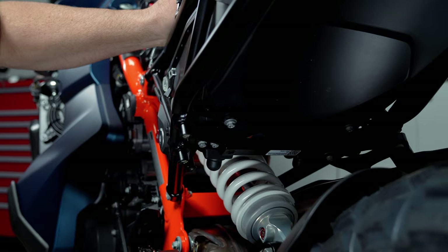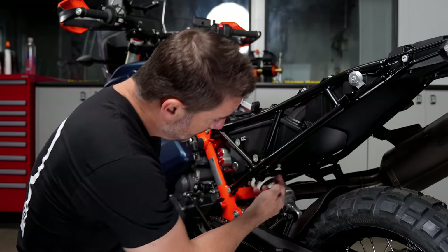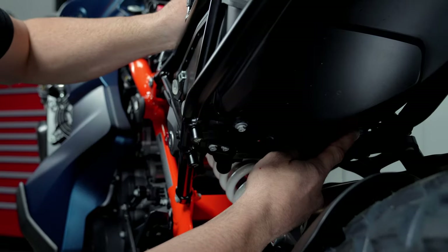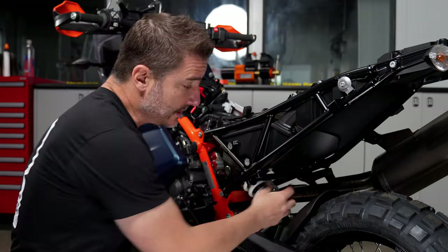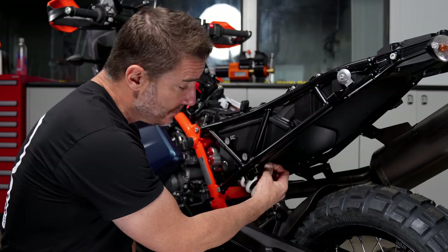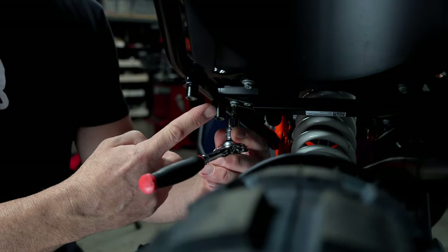Next we're going to be removing the two left-hand side bracing bolts. There's a subframe brace right here. We're just going to remove just the left-hand side, and then we're going to move on and remove the two lower airbox bolts. We're going to be reusing all this hardware — especially there's two little hats that are pressed into the rubbers. We're going to pull those hats out and reuse them later, and these are all T30 Torx.